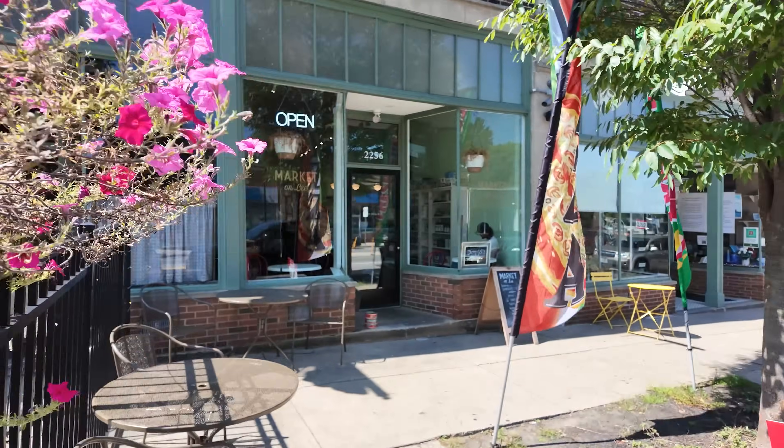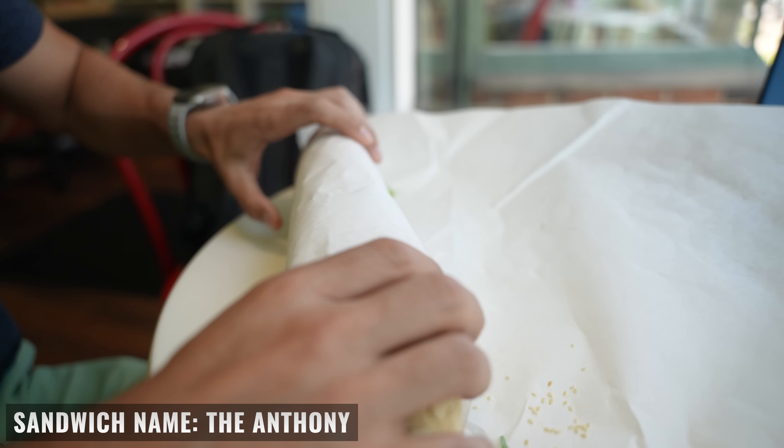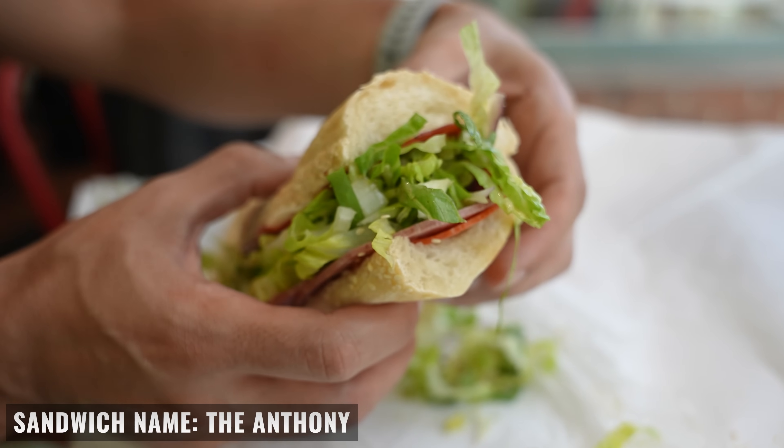Now it's time for lunch. I'm going to check out the Market on Lee, also known as Dominic's Deli, get some food, and do some research for my next video.